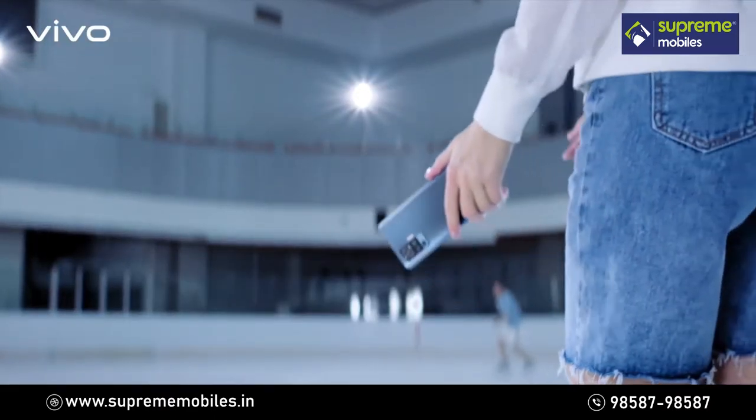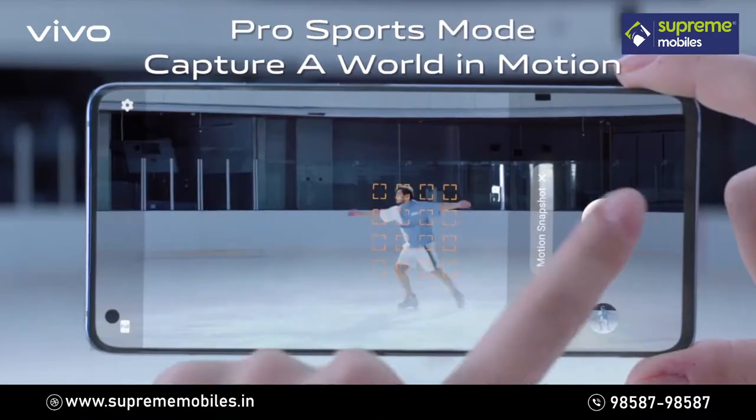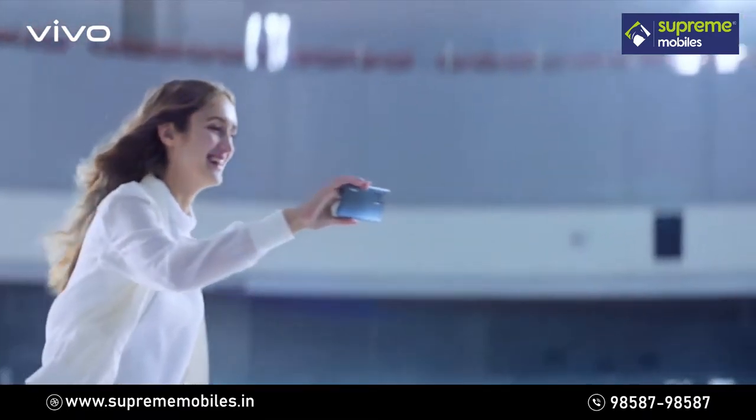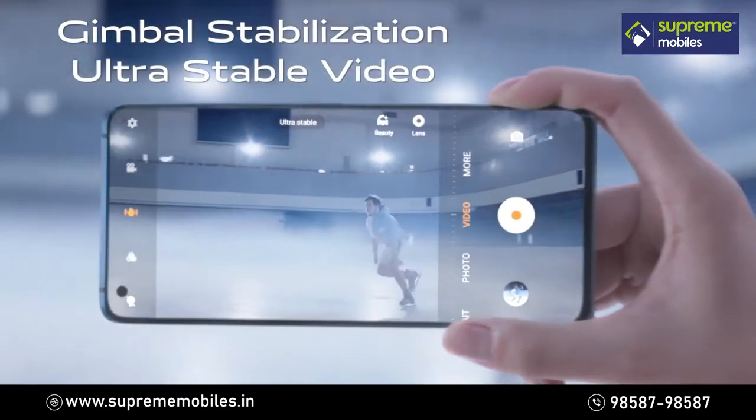Other than superb night camera, this gym ball has pro sports mode fully covered too. So make use of this gym ball — shoot whatever you like, whether you are standing still or moving around.